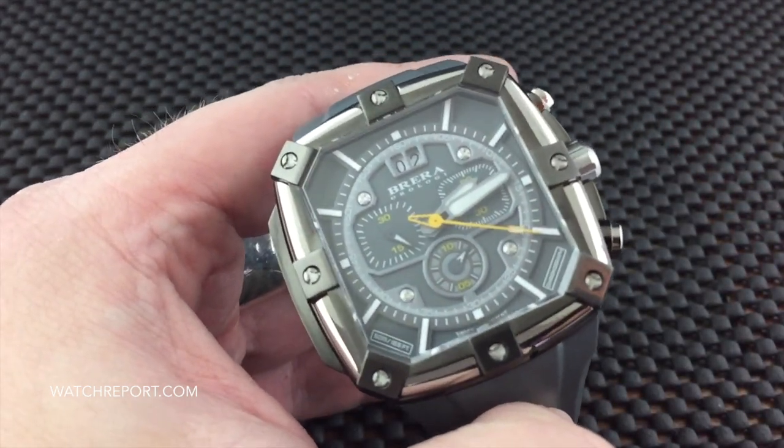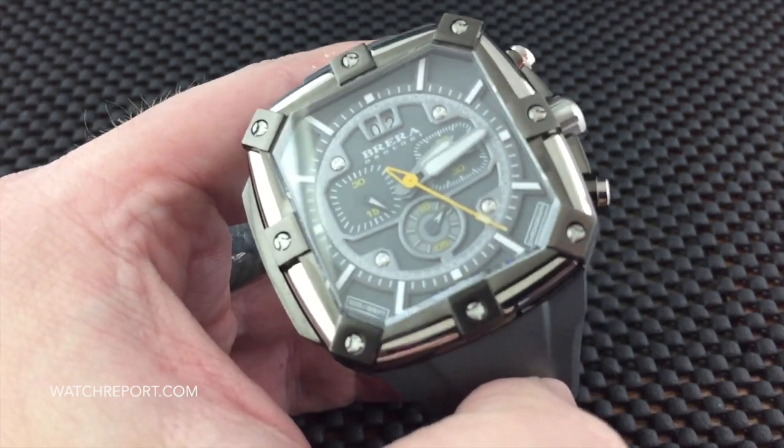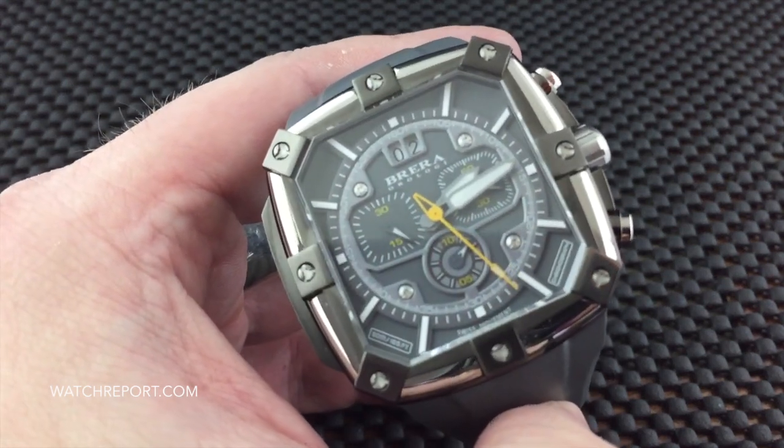The movement being used is a Ronda 5040 B Swiss quartz movement.